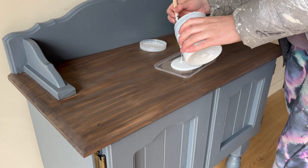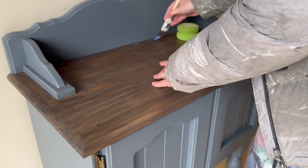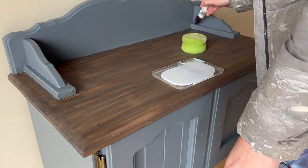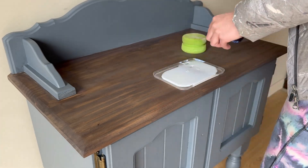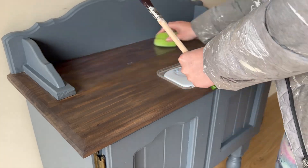But I didn't want to use the wax on the timber. I wanted to have something that was going to be a little bit more durable on the top of this piece. I grabbed out some clear poly acrylic and I'm going to apply that to the edges with a paint brush and then use a top coat sponge just to apply that over the entire piece.